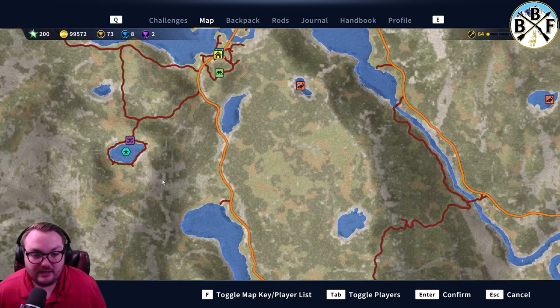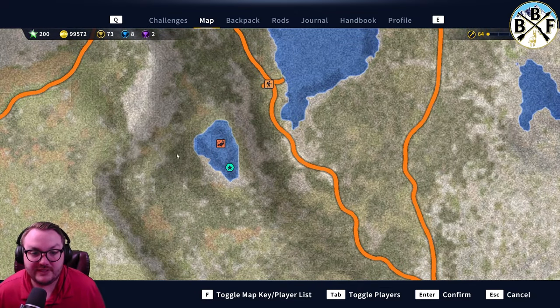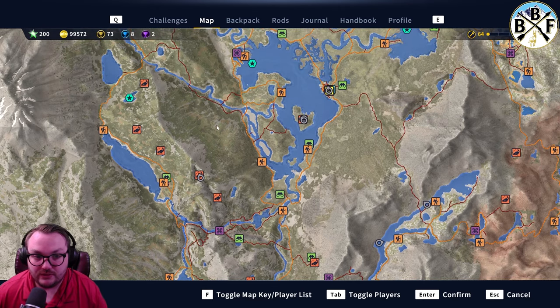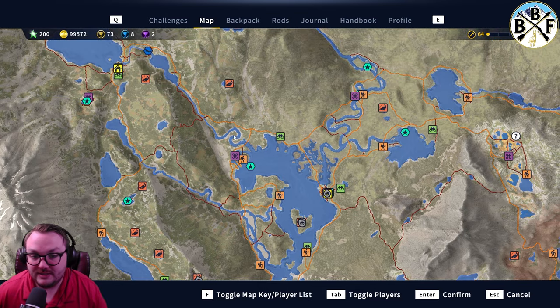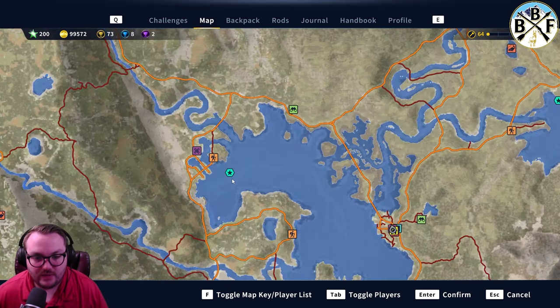Some other places I've seen people pull diamond mountain whitefish are here, here, and down here. If you go to the Angler official Discord and check the resource hub, there's a community resource page with hot spots and guides — including a spreadsheet with a map of different hot spots. Go check some of those other spots out.